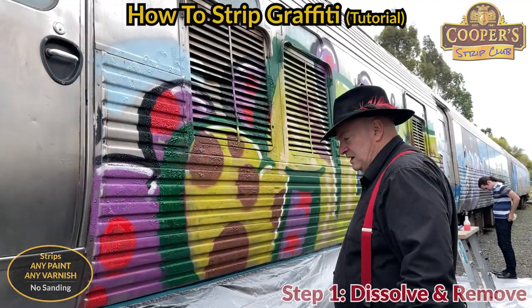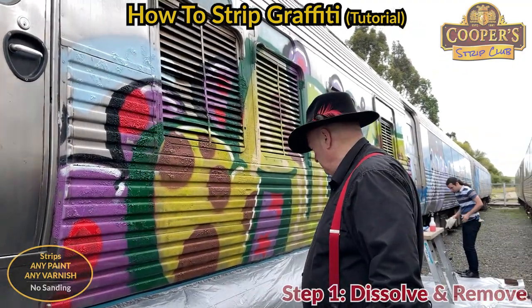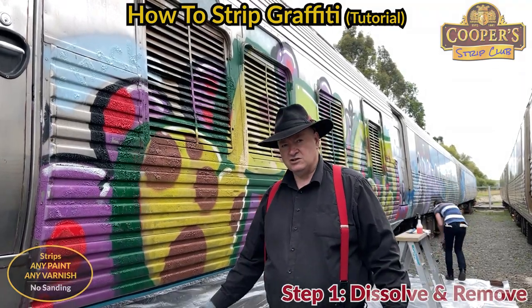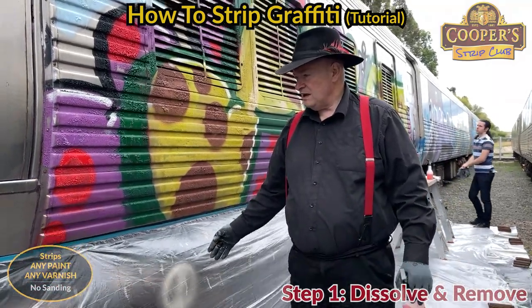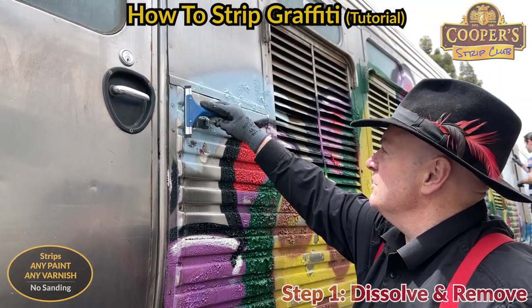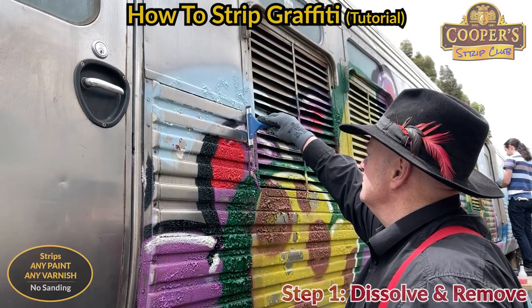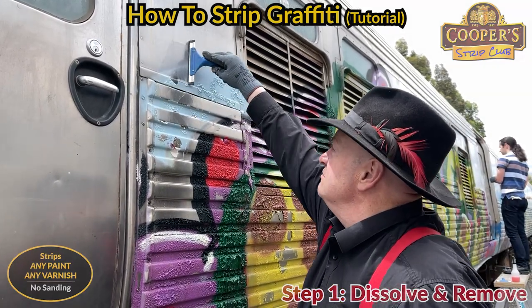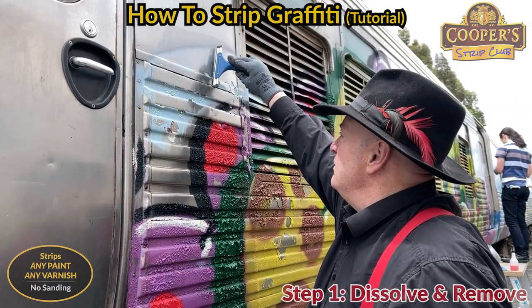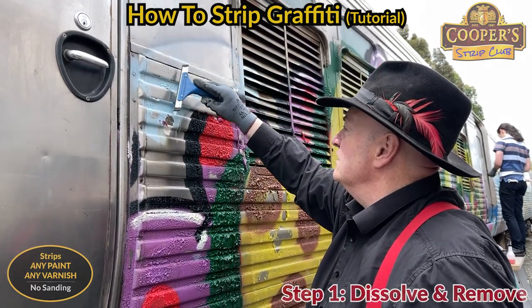We've put this masking plastic along the bottom there down onto the tarp - we've got a black tarp at the bottom with plastic on top so later on we'll be able to wrap it all up. So we have a squeegee here. Of course it's not going to work on the other bits, but on the flat bits it's all pretty easy.